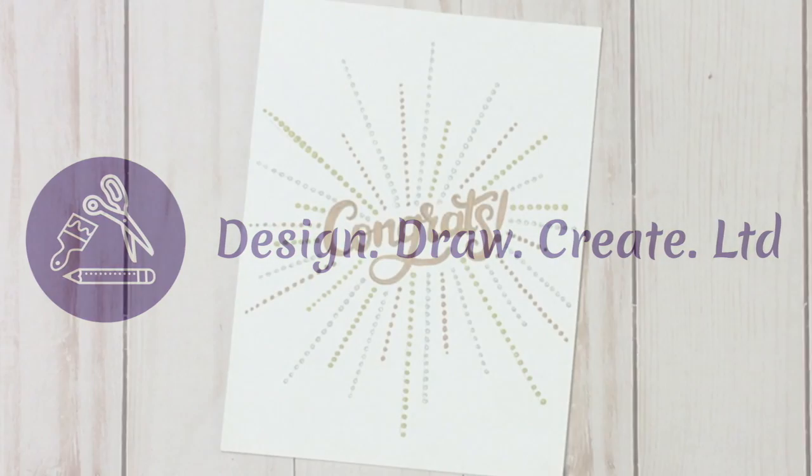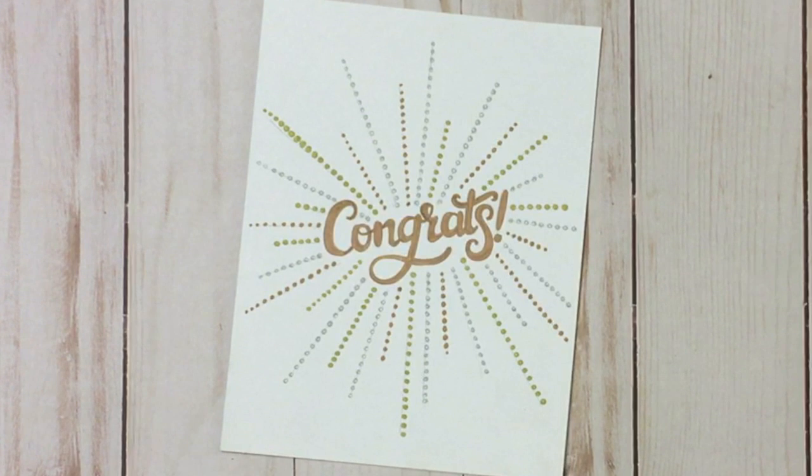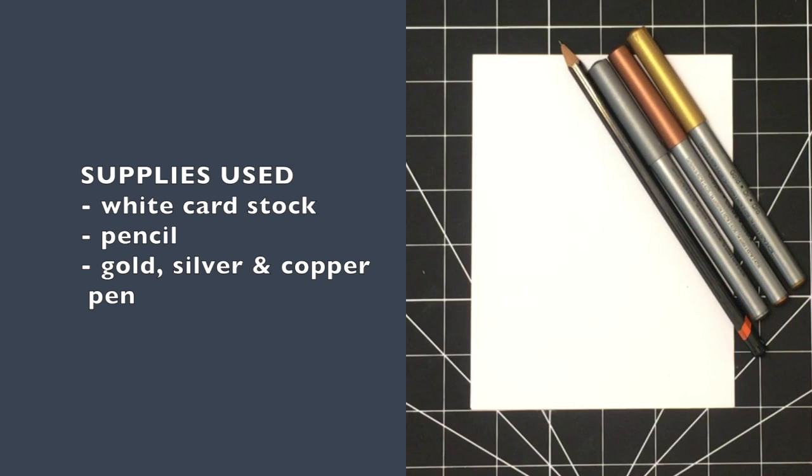Welcome to another video. If you're a new viewer, welcome — everything you'll need to make this card is linked in the description box below. If you're a returning viewer, welcome back. Shown here and also linked below are all of the supplies that I use to make this card.